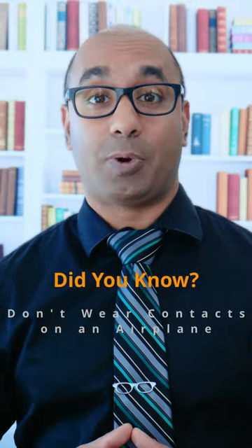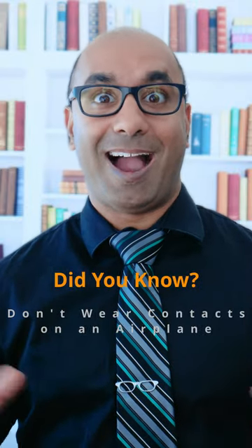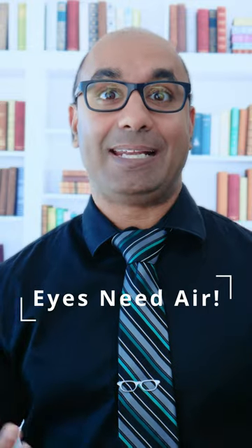Did you guys know that you're not supposed to wear contacts on an airplane? I know, we've all done it, but let me tell you why you shouldn't. Your cornea — the front part of your eye that the contact lens sits on — needs oxygen.